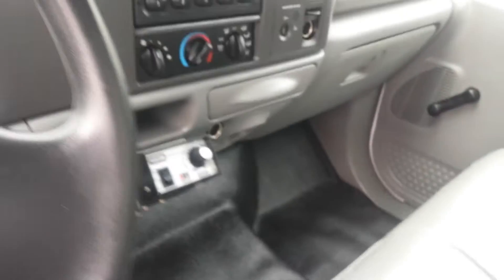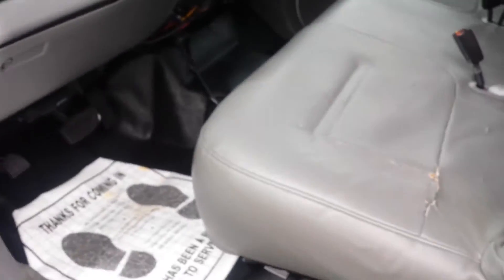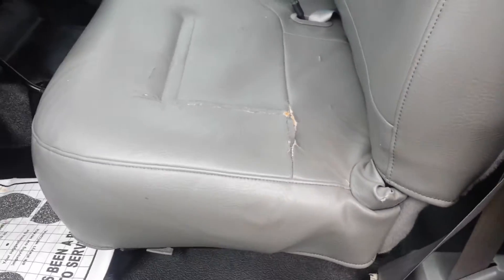The interior looks good. No rips — well, there's a small rip here. It's a work truck.